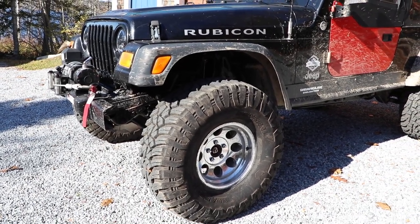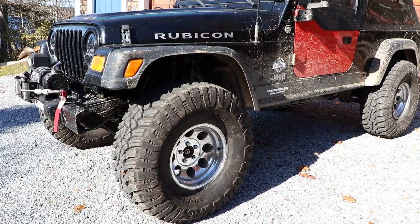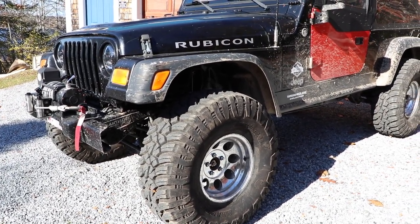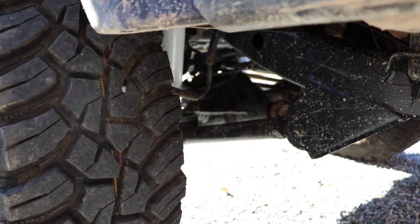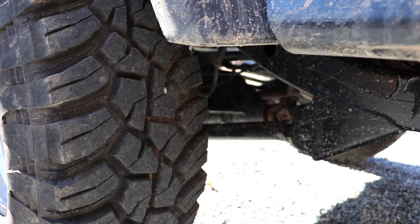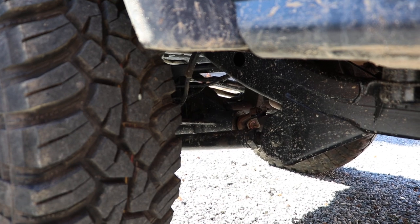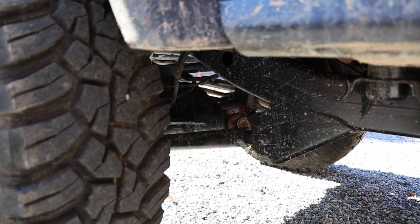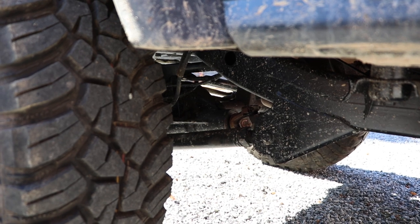For tires, we just recently bought these — these are the General Grabber X3s in a 35x12.5x15. I actually really like these so far. You do have to air down fairly low; I'm airing them down to about between 6 and 8 PSI. The first time I was out I ran them at 12 and that was definitely too high — they just didn't deform very well. We are running Rough Country control arms. I bought those mostly because I bought them on a going-out-of-business sale from a shop. They were very economical — a fraction of the price of most other options. I don't put a lot of kilometers on this vehicle so I think they're a good value for me. They're fully adjustable, all eight links, and so far they've been working out pretty well.